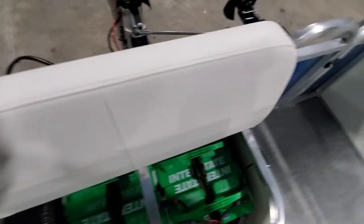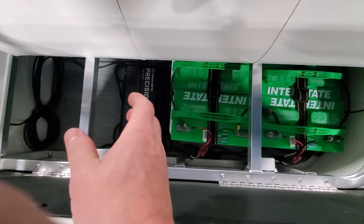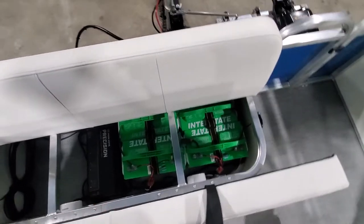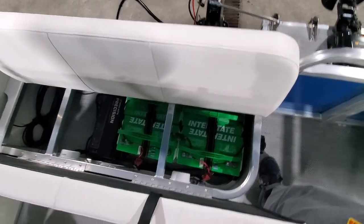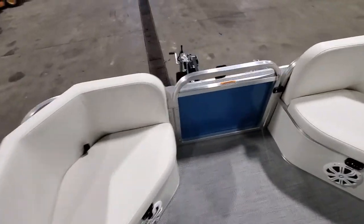I want to touch on this again — our Minnkota precision charger, it's a 460 PC. It has temp sensors on each of the leads so it charges each of the batteries variably to keep them all in spec. It also has an equalizer mode to get the battery plates cleaned off and keep everything at peak efficiency.